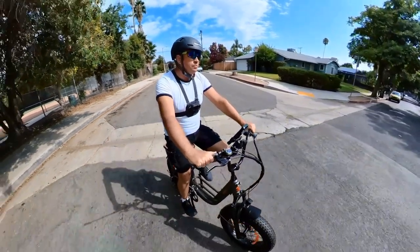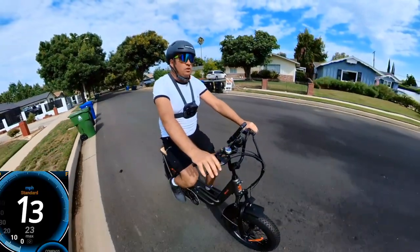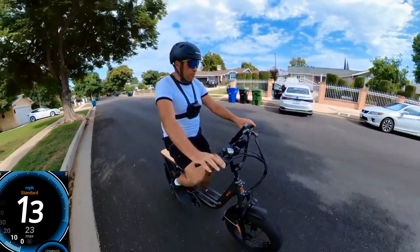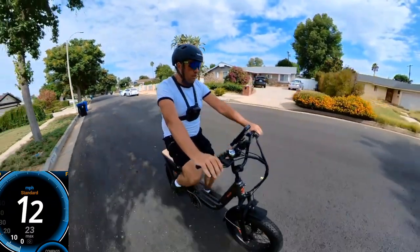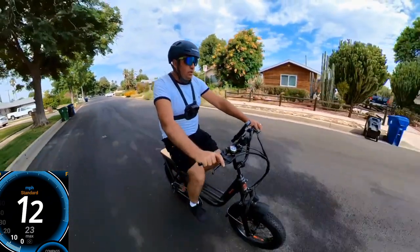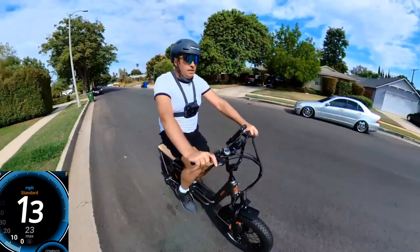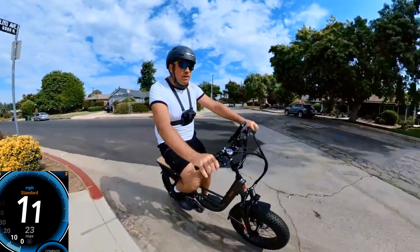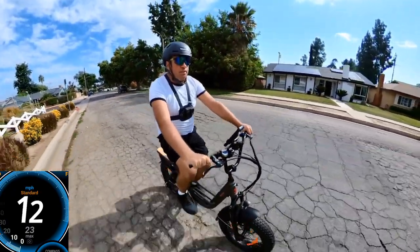I do feel the torque on this bike, which is why I want to do the hill test. I think I can pedal long distances easily because the handlebars and grips are very comfortable. On pedal assist level one, doing about 12 mph — the torque sensor means ghost pedaling won't activate the motor, but when I push hard I can hear and feel the motor kick in.